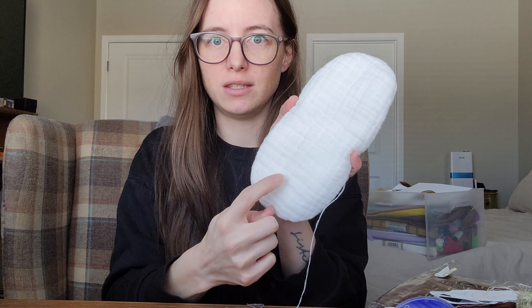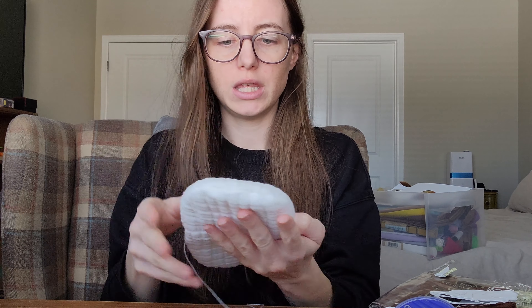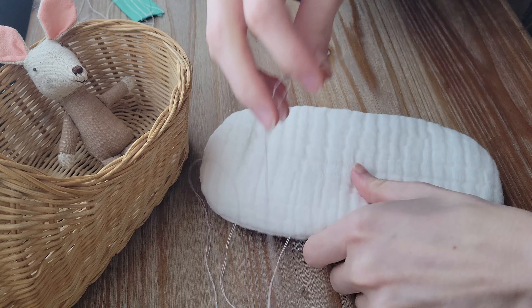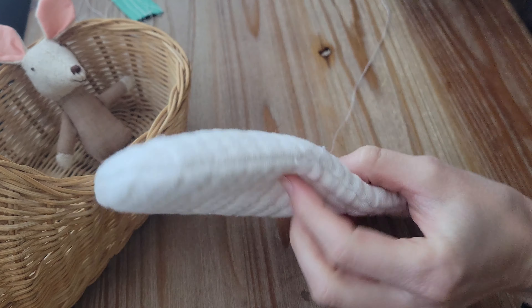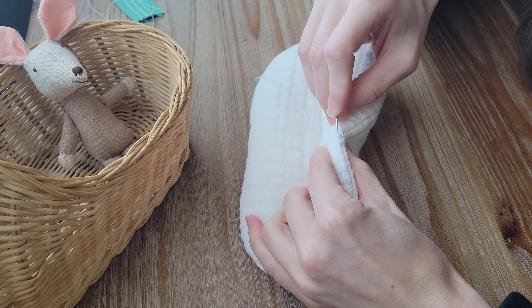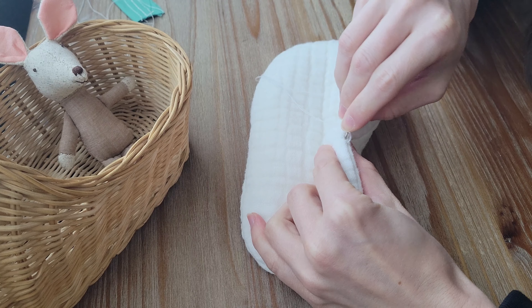I think one, two, three, four tufts — and then one in the center on the top and the bottom. Since it's oval shaped, I think that'll look good. Let's start with the middle tuft. So what I think we'll have to do is just eyeball it and find the center here, then bring the needle up through.